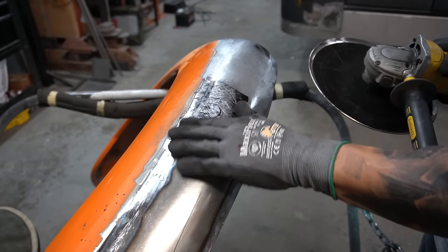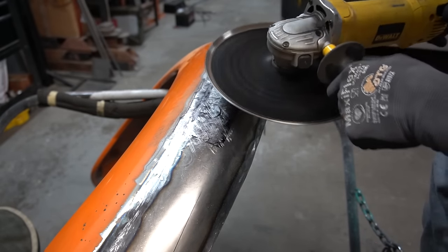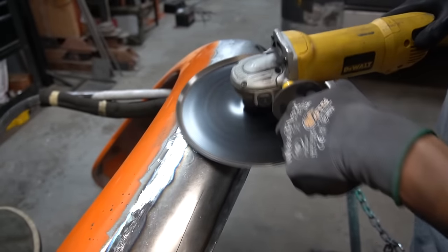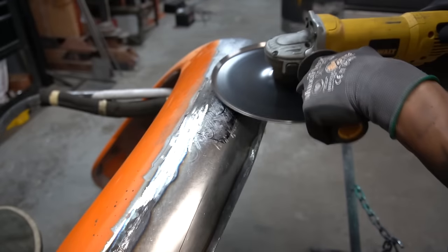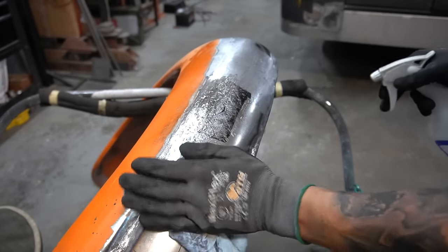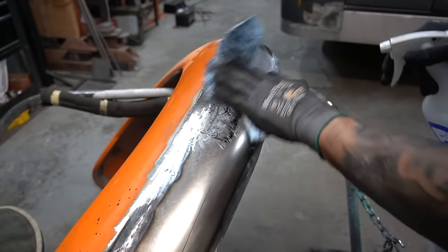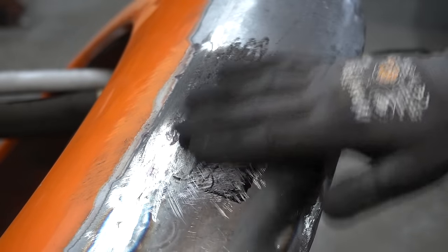It's not perfectly level but it's just going to level all that out. Then I'll get it with a spray bottle and some water just to cool that metal off. That feels — I mean, damn near perfect now. Damn near perfect.